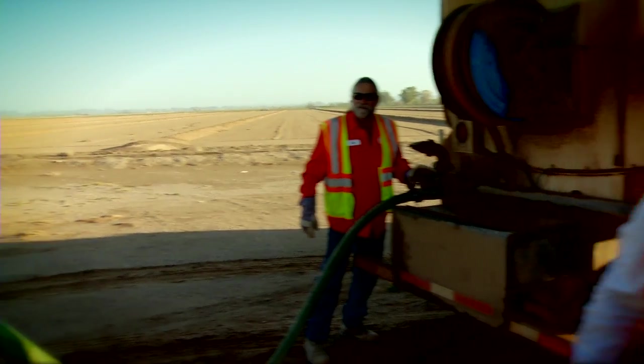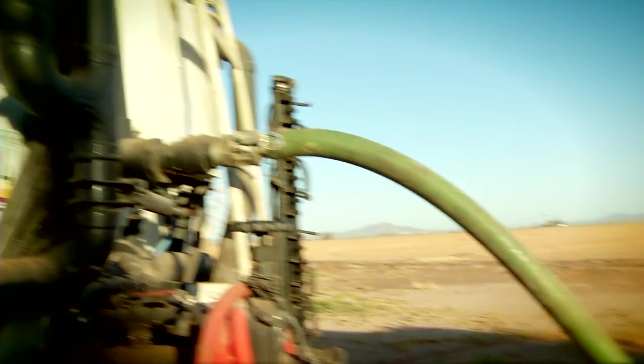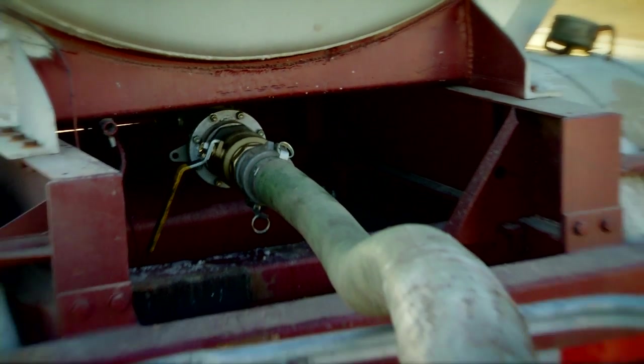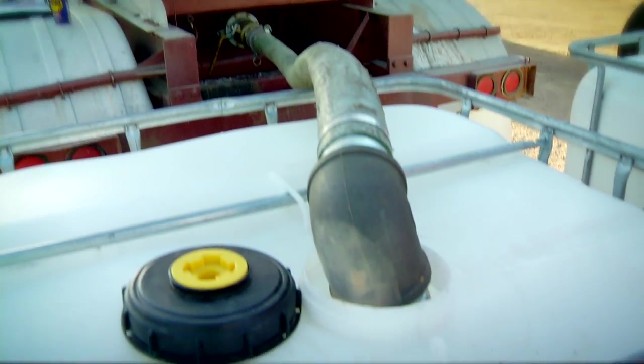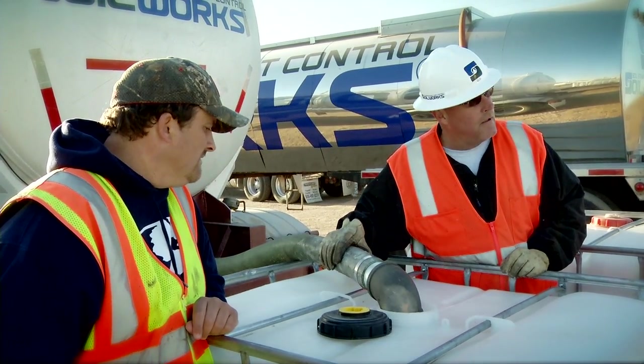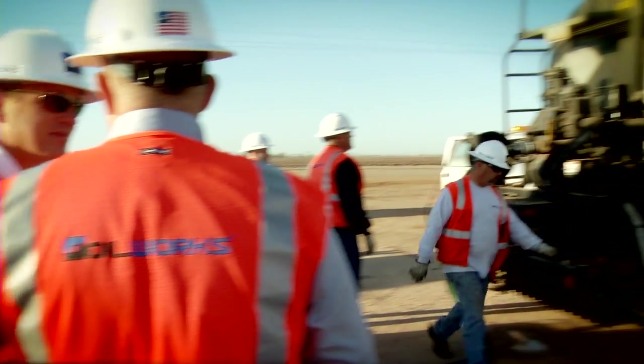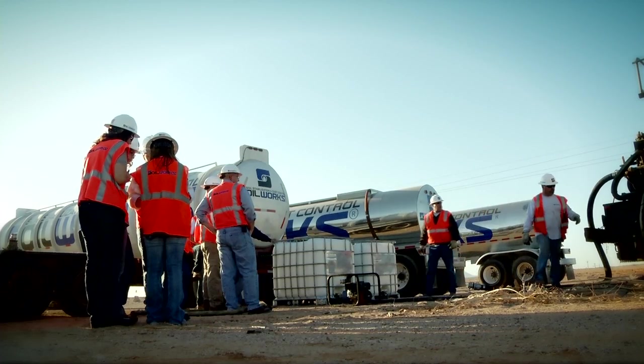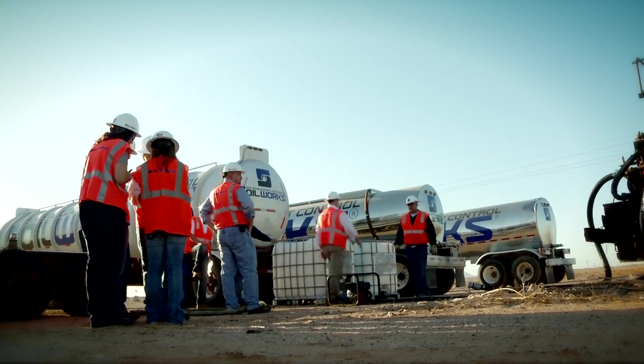The first step in the field process is to fill the computerized distributor trucks with water and then top them off with the soil tack concentrate based on the lab admixture optimization results. Recirculating pumps ensure a uniform soil tack dilution inside the tanks, and multiple computerized distributor trucks are filled to streamline the procedure.